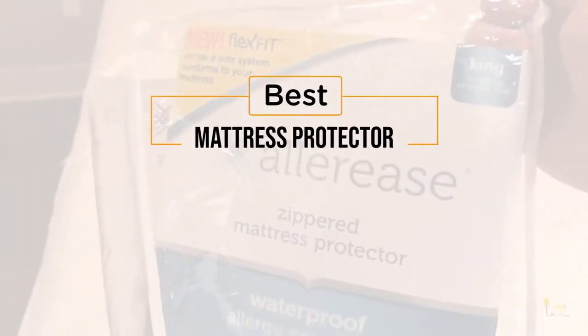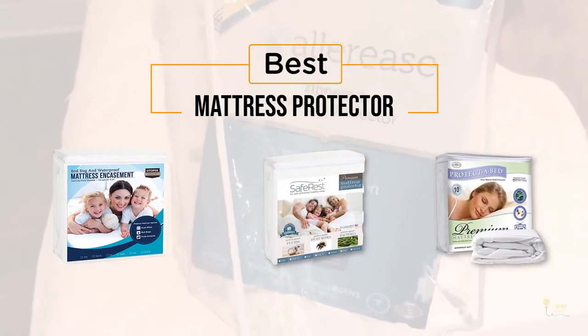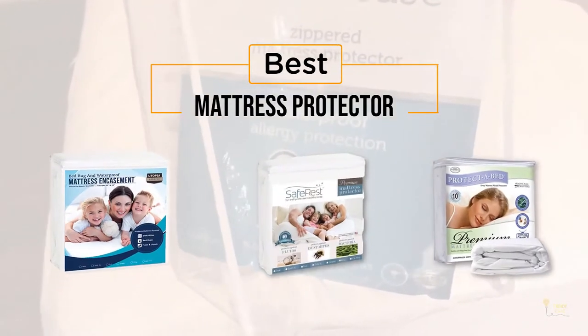If you're looking for the best mattress protector, here's a collection that you've got to see. Let's get started. At any time you can click the circle for more info and real-time deals.